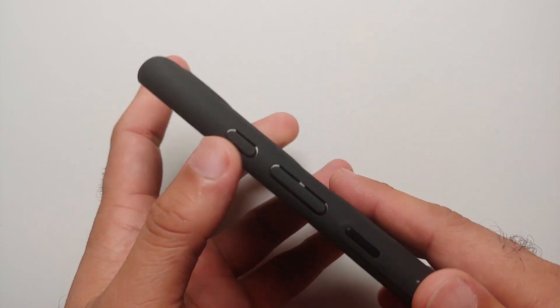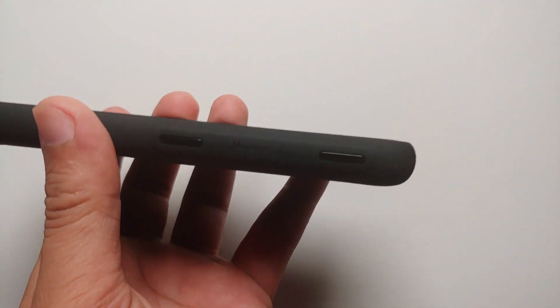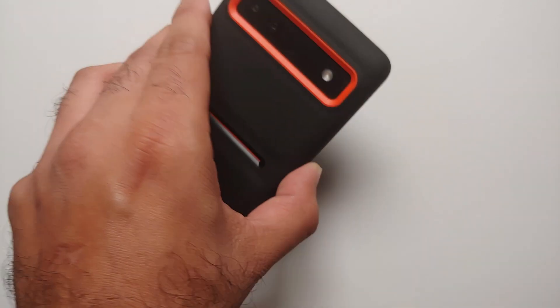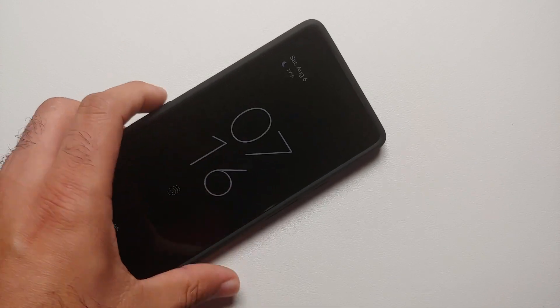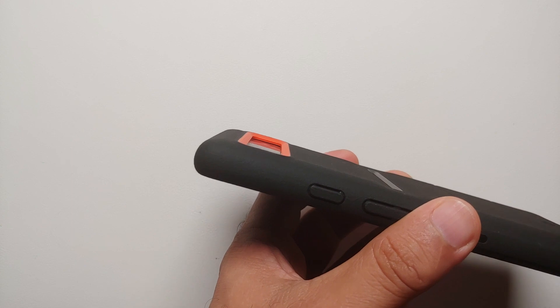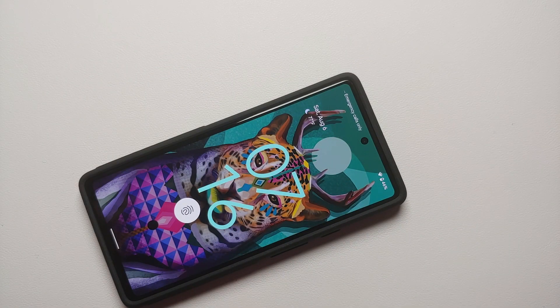This accent on the back — oh my god, this case looks super awesome from the back. Checking out the front for lip protection for the display — I think you have enough lip protection. If you place your phone face-down on the table, no scratches on the screen and you will be safe. The same can be said for placing it camera-down — there is enough lip protection for the camera bar, and you are not going to get dust trapped between the camera bar and the table surface that could scratch your device.